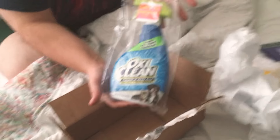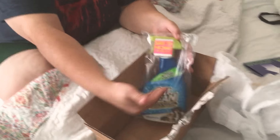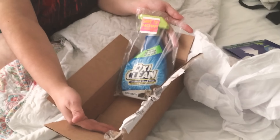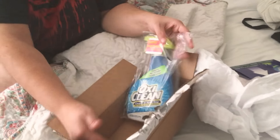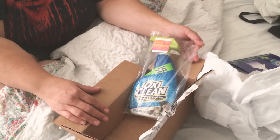This is OxiClean and my empty box. Get your own stuff and empty boxes from Smiley 360 — it is free to join. Go to their website. Bye-bye.